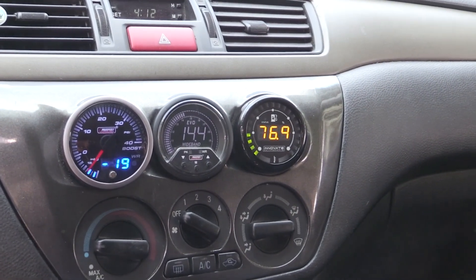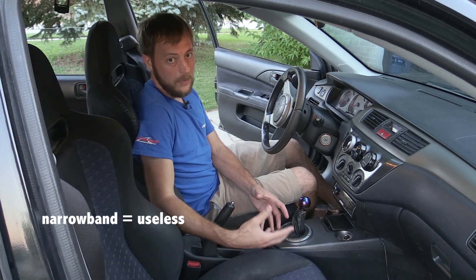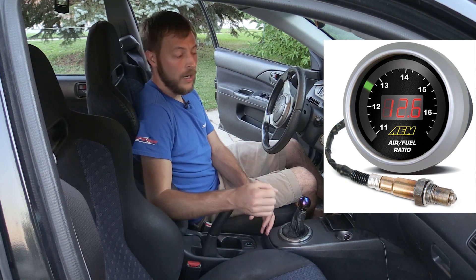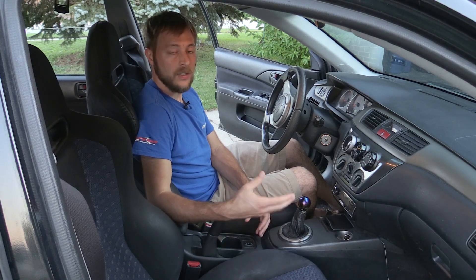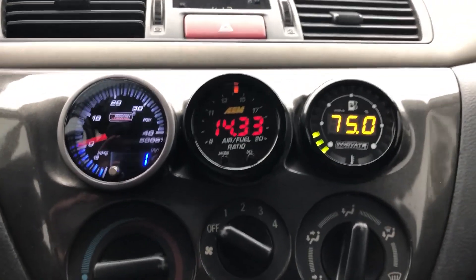There are two types of gauges you could get: a wideband air-to-fuel ratio gauge and a narrowband air-to-fuel ratio gauge. You want to get a wideband air-to-fuel ratio gauge. This one is going to be more expensive and it's going to come with a sensor — an actual oxygen sensor that you need to put into your exhaust — a secondary sensor that you add, and that sensor is going to be just for the gauge. You want the wideband gauge because it's going to be the most accurate at telling you your true air-to-fuel ratio.